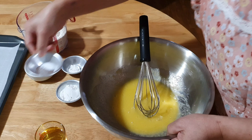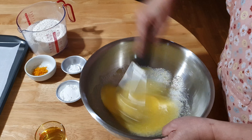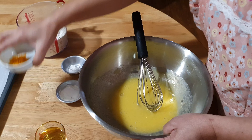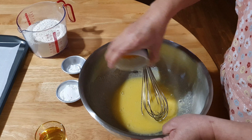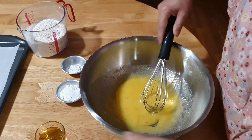Then we have to add a quarter teaspoon of salt, then one tablespoon of lemon juice, and 125 ml of canola oil.